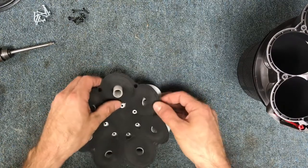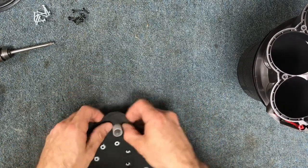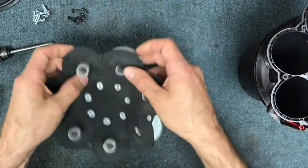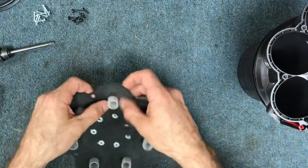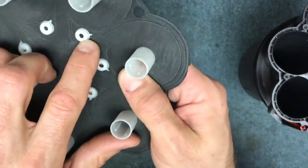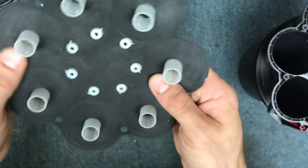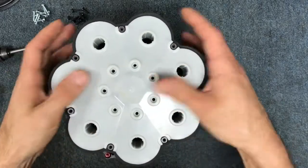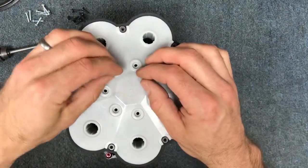The white piece can go on pretty much any way — there's no specific locator. Just double-check that the little holes and notches cut out of there look good. Set this back in place and get your silver screws.